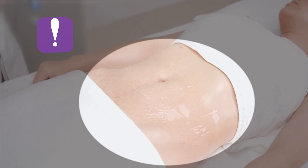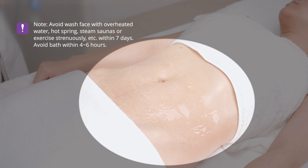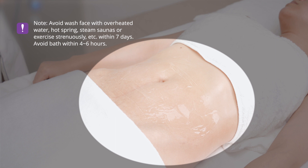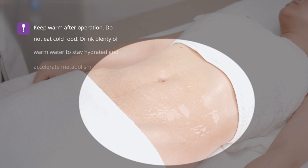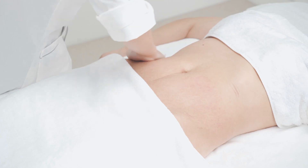Please note: avoid washing with overheated water, hot springs, steam saunas, or intense exercise within 7 days. Avoid baths for 4 to 6 hours and keep warm after the operation. Do not eat cold food. Drink plenty of warm water to stay hydrated and accelerate metabolism. Wipe and clean the abdomen with a hot towel and avoid water contact.